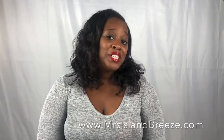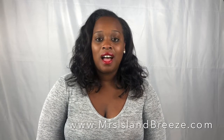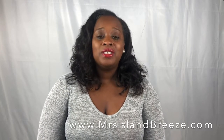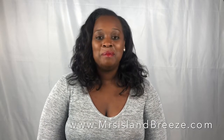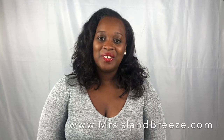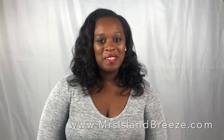Those are my five tips for first time turkey makers this Thanksgiving. I'll be adding more videos for my holiday series, so I hope to see you back again. Check me out at www.MrsIslandBreeze.com for all kinds of holiday recipes. You can also follow me on social media — find me at MrsIslandBreeze on Pinterest, Facebook, Twitter, and Instagram. Happy Thanksgiving everyone, bye!